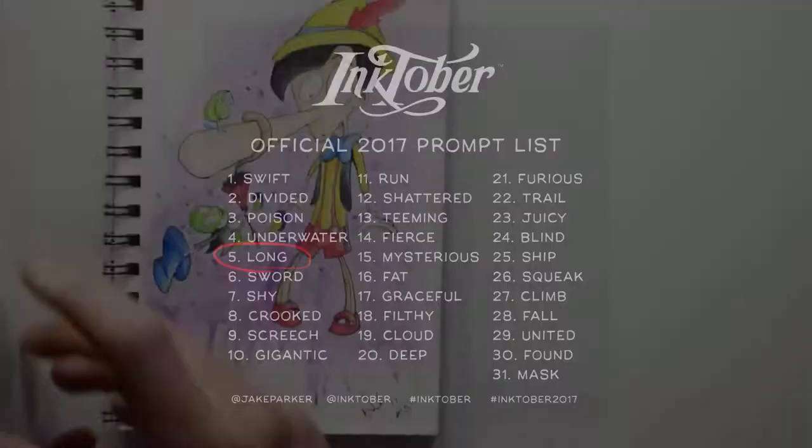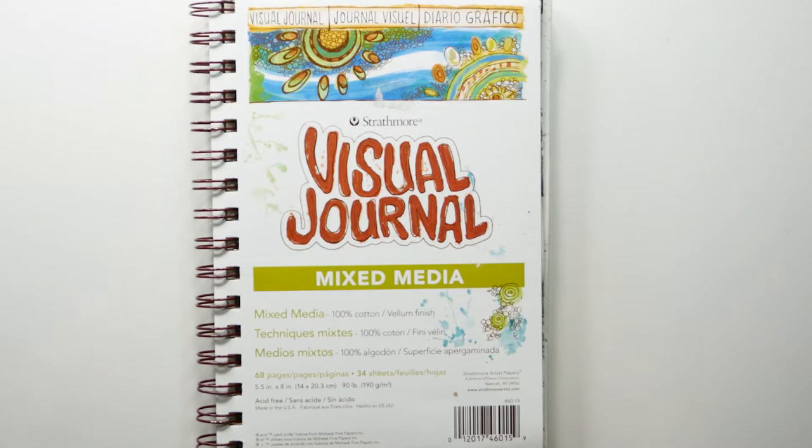G'day guys, welcome to my YouTube channel. I'm Dan. Here's a short video of the items that I used — I'll leave them in the description as well so you can see exactly what I end up using.